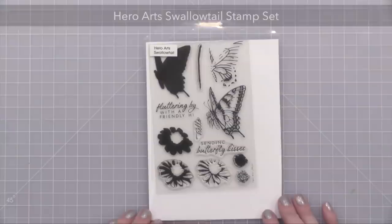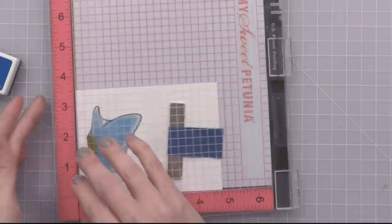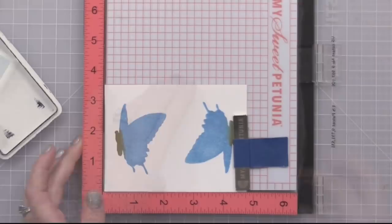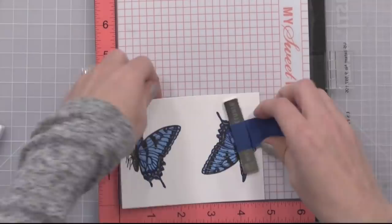My next card example features the Hero Arts Swallowtail stamp set. I've been looking for a realistic layering stamp set of a butterfly for some time and this fits the bill — you can do a layered butterfly and a layered flower. I stamped the bottom layer with blue ink — cornflower blue from Hero Arts — then inked up just the body with a caramel ink and stamped that. The next layer I stamp with black ink, which adds all the details to the butterfly. The final layer adds some dark blue details using Hero Arts Indigo blue ink. And there we have a beautiful blue butterfly.